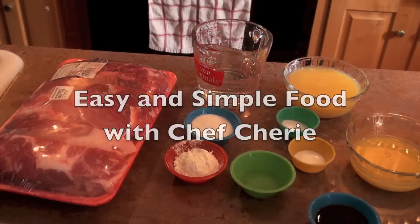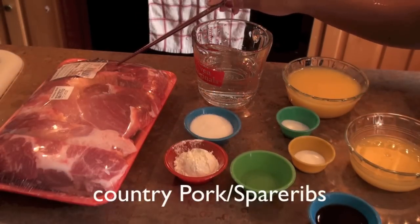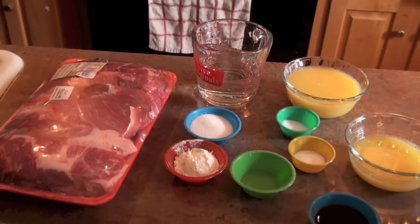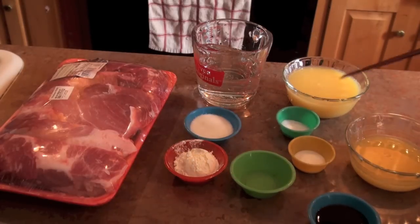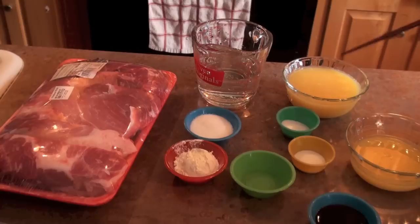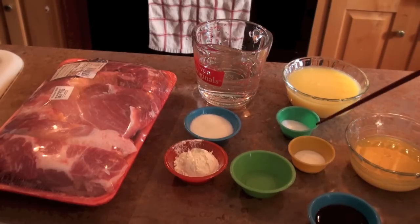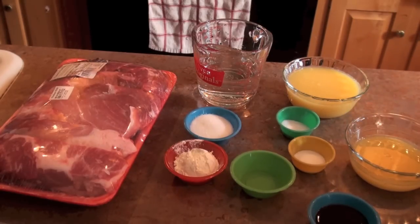You will need 1.01 pound spare ribs, 1 tablespoon rice wine, 1 and a half cups orange juice, 1 teaspoon meat tenderizer, 2 tablespoons soy sauce, 2 tablespoons cornstarch, and 1 cup orange juice.